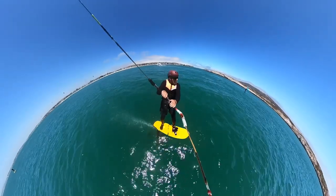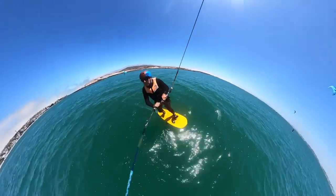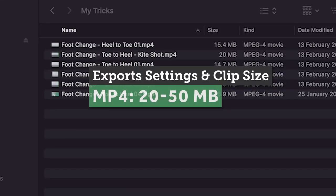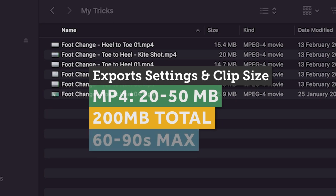The best way to think about it: you want about five seconds leading into the trick, then the trick itself, then allow another few seconds afterwards for the exit. Export them as MP4 files with medium quality so you can get the files into the 20 to 50 megabyte range. In total, I don't really want more than about 200 megabytes of footage — that's around 60 to 90 seconds maximum.